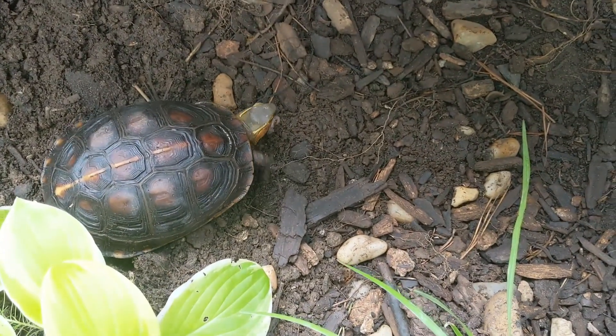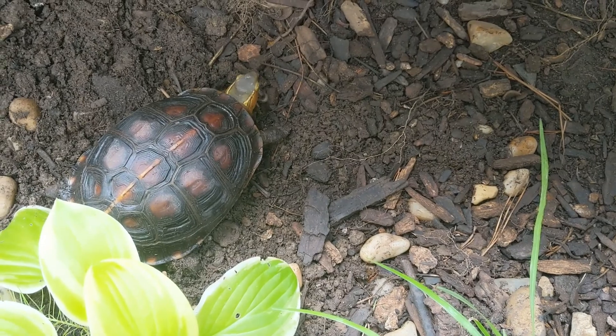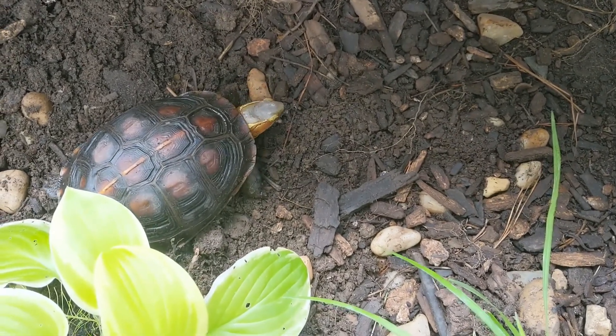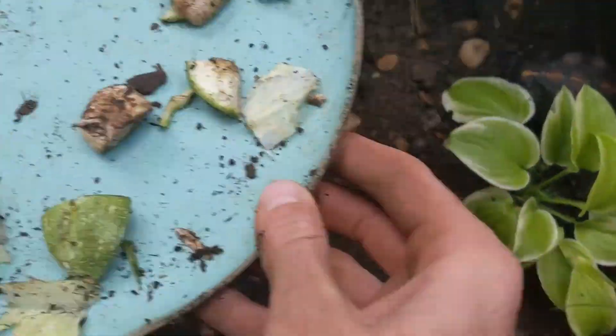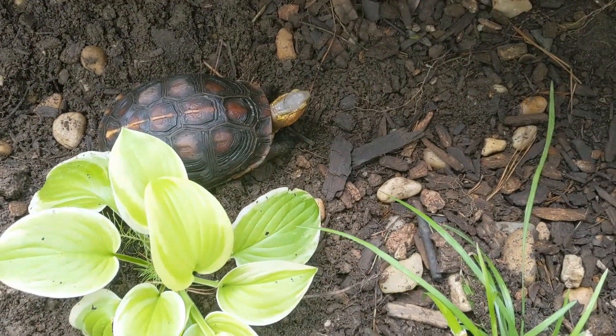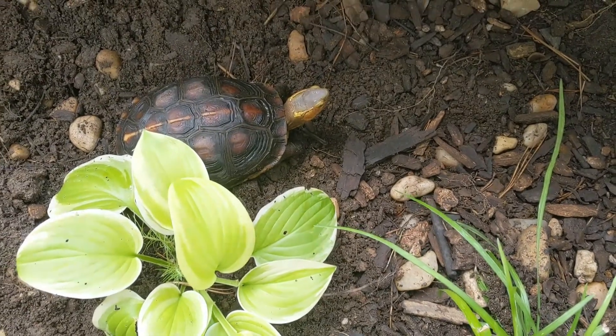As I was digging all these plants the worms would pop up and they'd just come over and start pounding these worms — it's always fun to feed them. It's always fun to give them food we prepared, but it's also fun to watch them find food on their own out here in this outdoor enclosure.